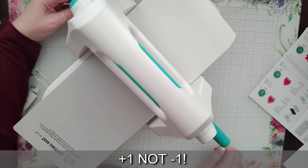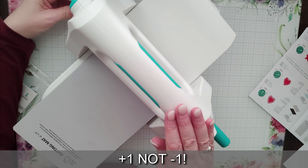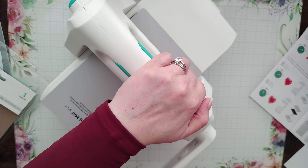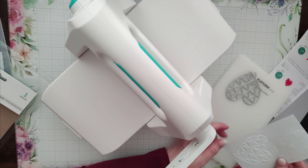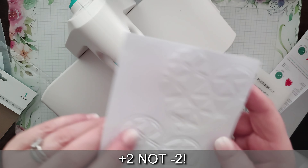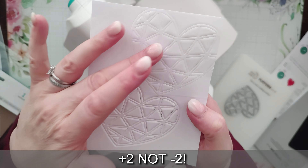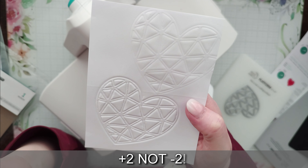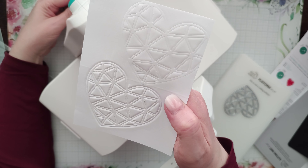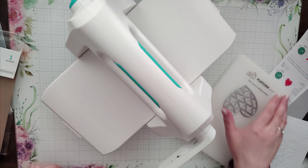This time I'll try turning the bottom dial to negative one or negative two to get a bit less pressure. Maybe negative two was a bit too much — perhaps negative one would have been better. You can adjust the lower dial to get a less deep impression. It's just trial and error depending on what you like, but I like that result. I'll turn the dial back to zero and find a stencil.